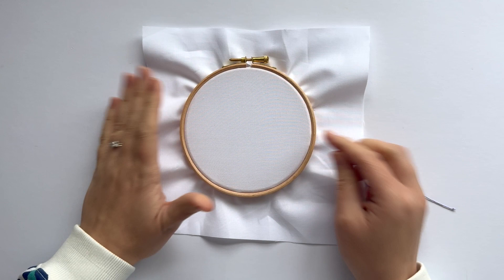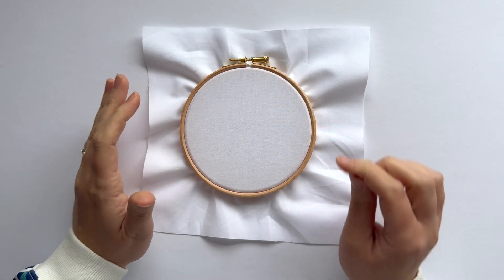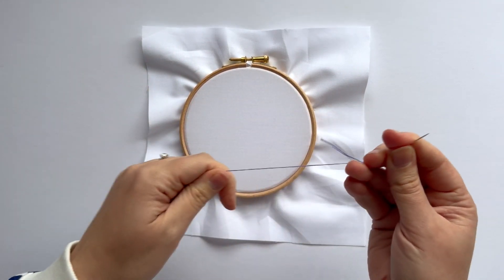Hello there, let's learn how to stitch arrowhead stitch. This is super quick — if you can do a straight stitch, you can do this one.